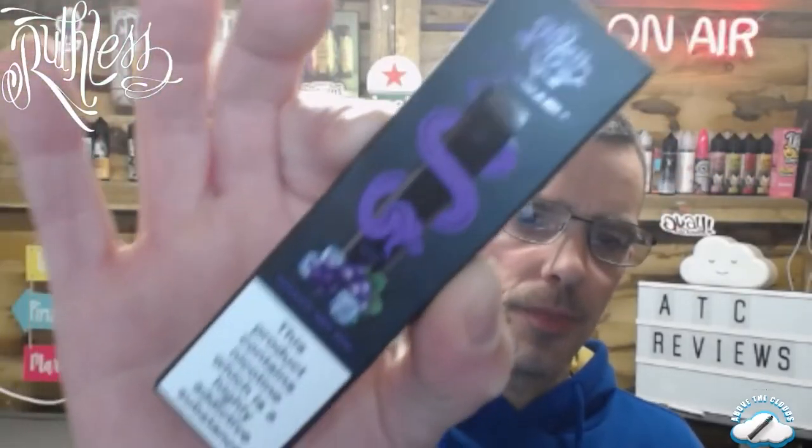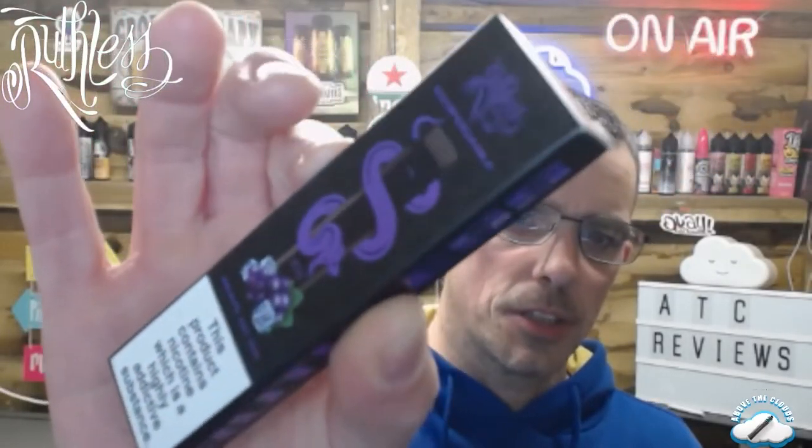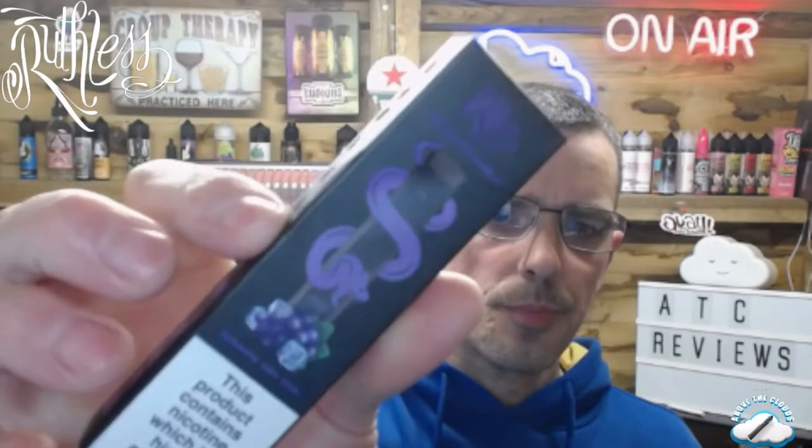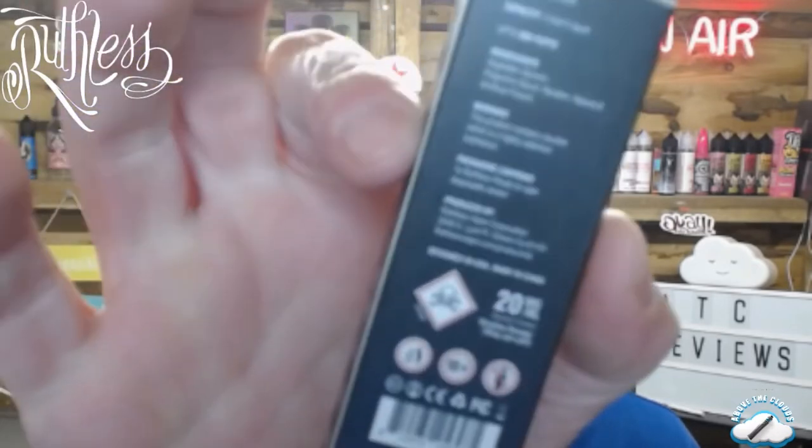Let's have a little look around the box — this will be quite quick because it's not a complicated device. It says 'This product contains nicotine which is a highly addictive substance.' Ruthless is on the side in big bold purple writing, a nice little image on the front, and all your warnings on the back as you'd expect. Disposables are a huge thing at the moment — companies are coming out with them all over the place. In my opinion they have a place in the market, though as a long-term solution I'm not sure. I think they need to be a stepping stone into the refillable pod market.